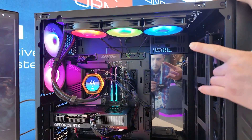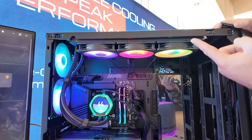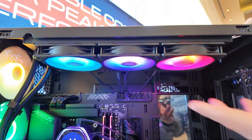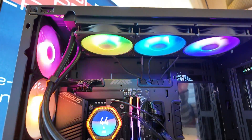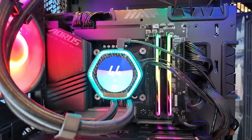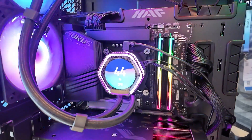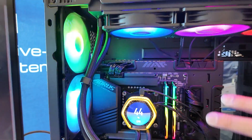We have the 360 millimeter version, but it's also going to come in a 240. The fans here are going to be their Mobius 120p ARGB fans, so you're going to get some awesome ARGB lighting. The star of the show here is the pump block — you can see we have our display here. This is going to be a 2.1 inch LCD display that's going to show all of your system stats. You can put pretty much whatever you want on it and it looks really awesome.